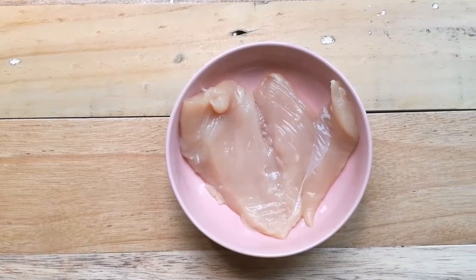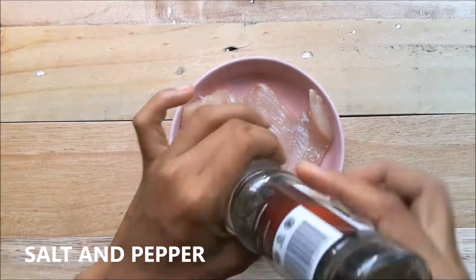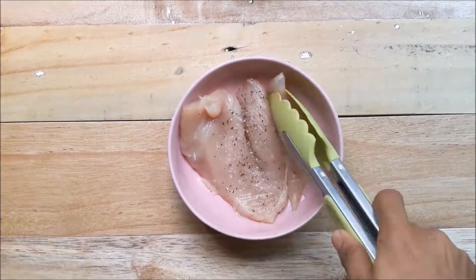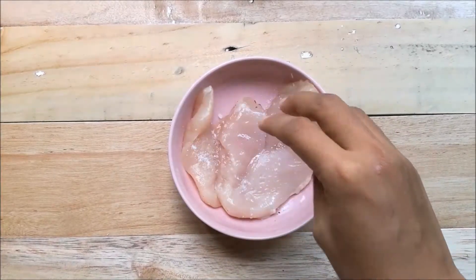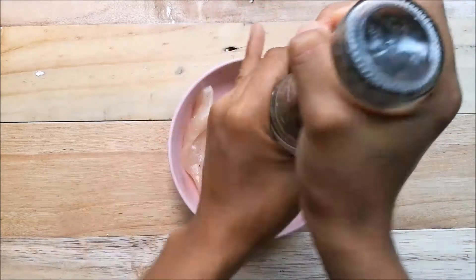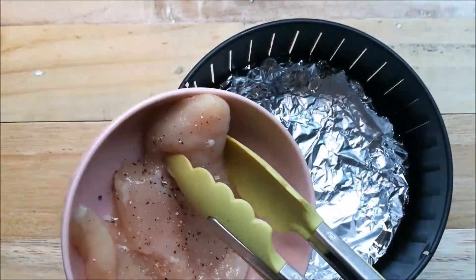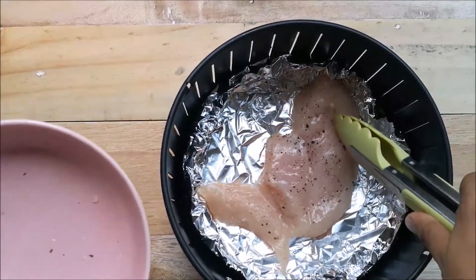To start with, we have to season the chicken with salt and pepper. Make sure to season both sides for a well-blended taste. Bake the chicken for 15 minutes at 200 degrees Celsius. I'm using an air fryer, but you could also grill the chicken.